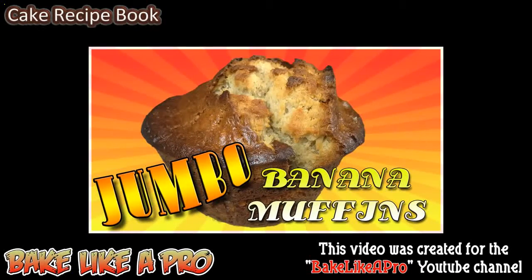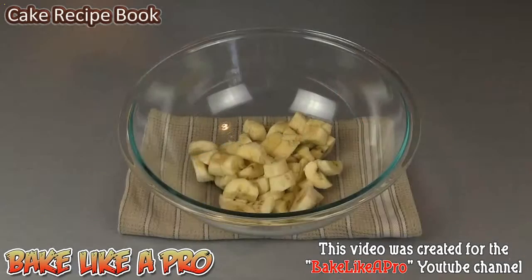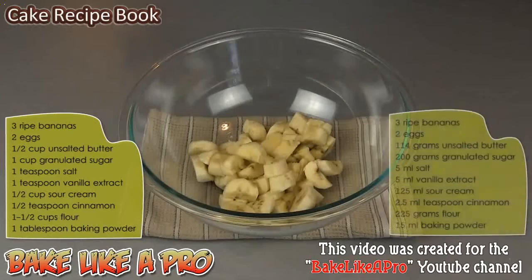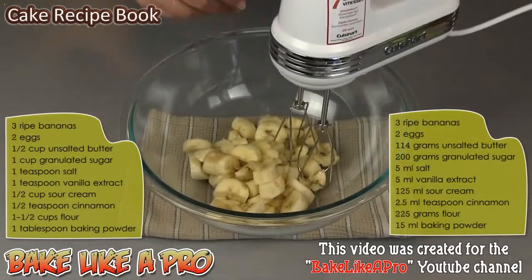Today I'm going to be making some super moist jumbo banana muffins. In my bowl I have three very, very ripe bananas. I'm going to grab my mixer and start breaking these down.